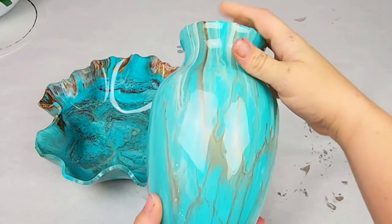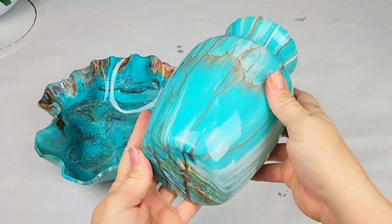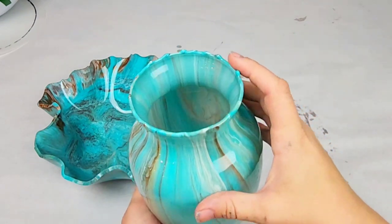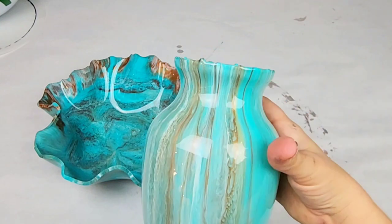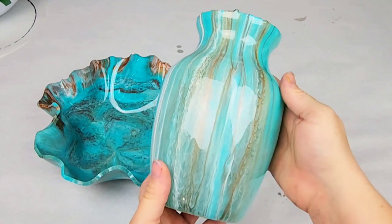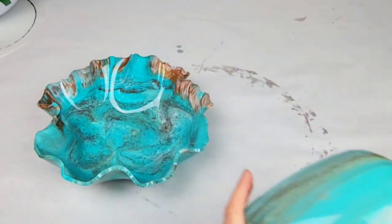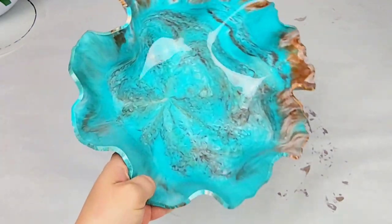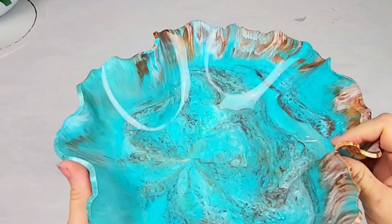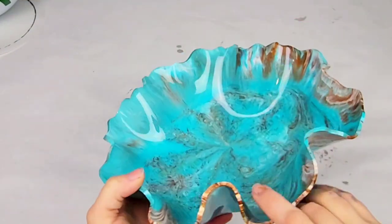Here is the vase — it is so beautiful. I cannot tell you guys how much I love this project. I leave the drips on the top; personally I like them as part of the design, but feel free to sand them off if you would like. It's just gorgeous — just slightly transparent but mostly you see those beautiful colors. And here is the bowl, which will maintain this shape and can be used for a variety of things.